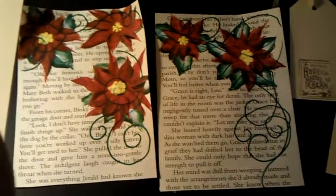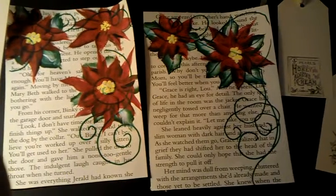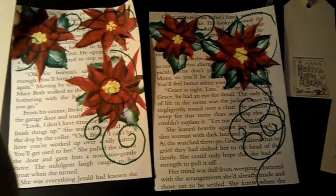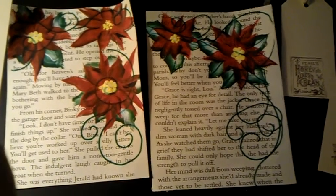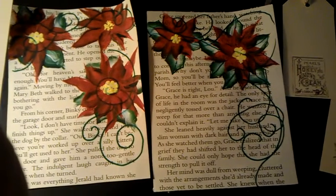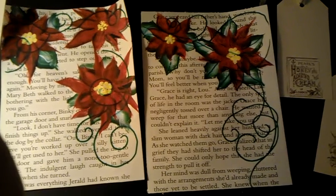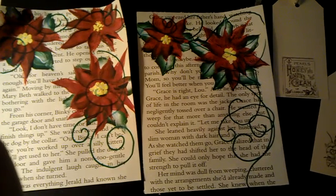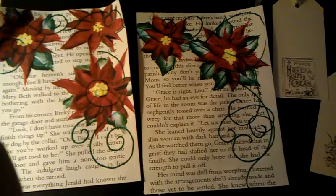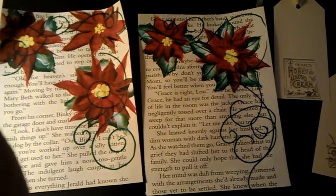Hello, this is Melissa, Dollypop Productions. This is a video response for Poet Spice, who is Jamie Tallulah, and she wanted us to make her either a 4x6, a 5x7, or an ATC size start on a page, or whatever that size is, whichever we chose to do.